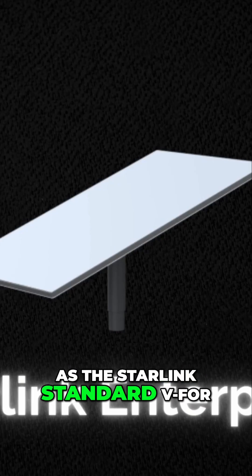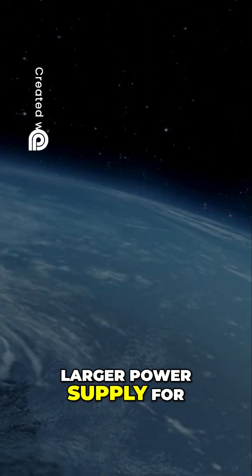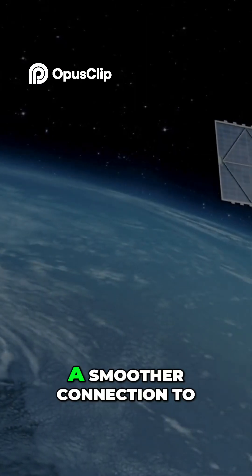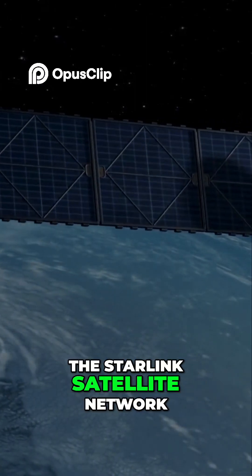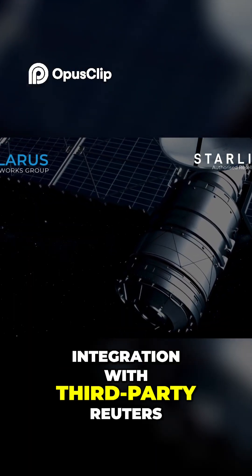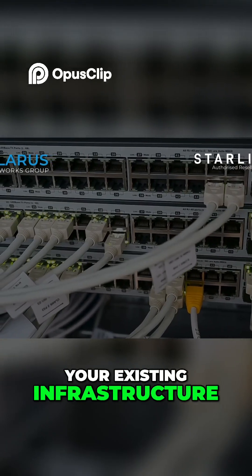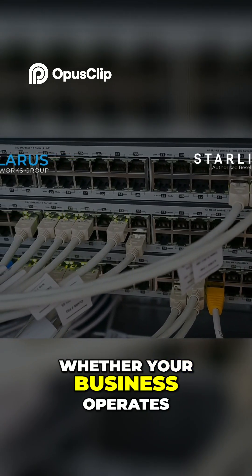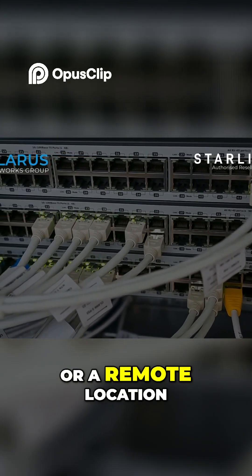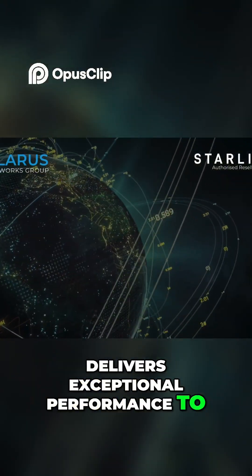Using the same dish as the Starlink Standard V4, this kit comes with enhanced features like a larger power supply for improved upload speeds and a smoother connection to the Starlink satellite network. It's optimized for easy integration with third-party routers, ensuring seamless compatibility with your existing infrastructure. Whether your business operates in a busy city or a remote location, the Starlink Enterprise kit delivers exceptional performance to keep you connected.